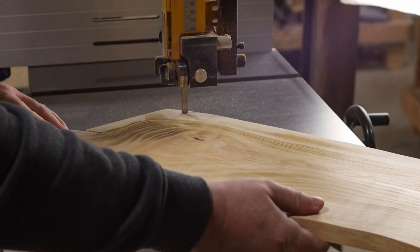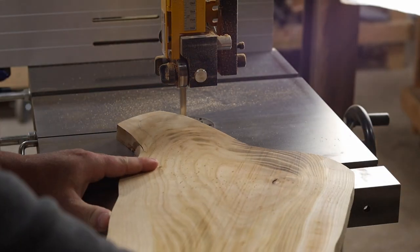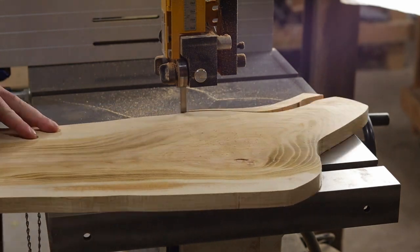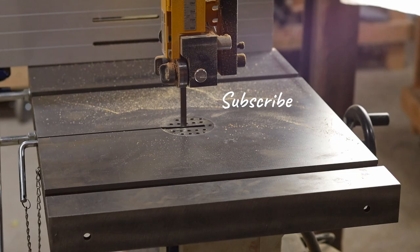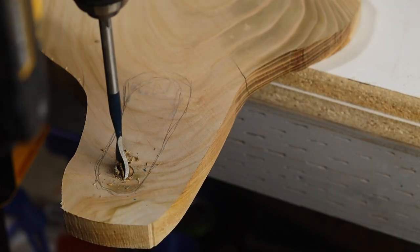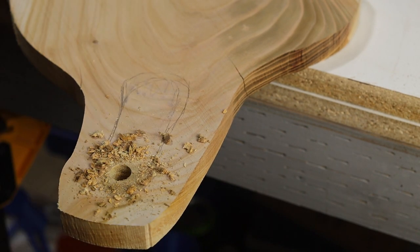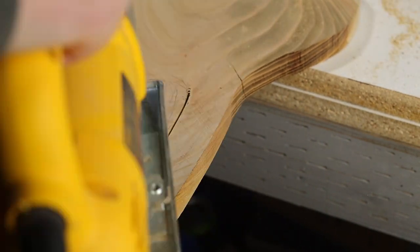Now I can take it back to the bandsaw and trim off the extra around the handle and give the end a bit of a curve. To make the handle, I use the drill to make a starter hole. This is some very hard wood and my battery wasn't up to the challenge, so I got a fresh battery and that managed to get through the slab. And now that I have the hole drilled, I use the jigsaw to cut out the inside of the handle.